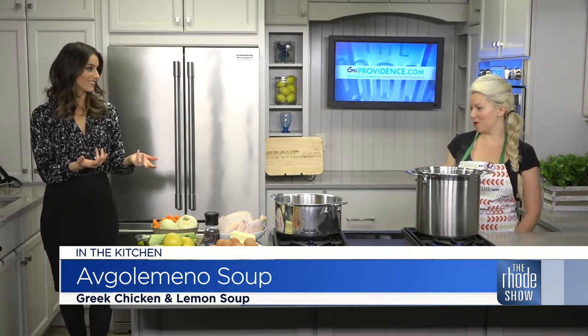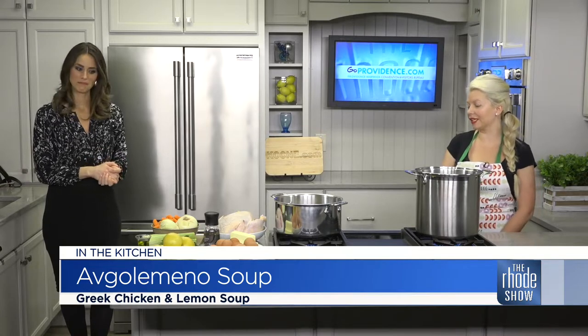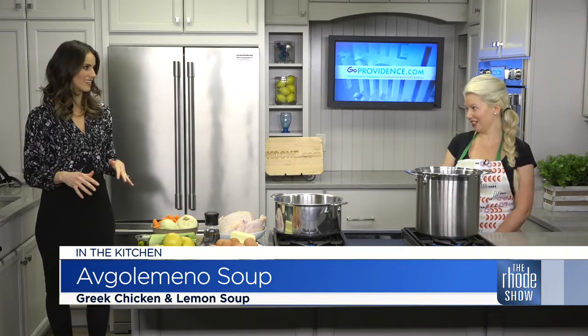Yes, so Avgolemono means egg and lemon. So it's egg and lemon soup — it's more of a chicken soup, but it's thickened with egg. Well, this is perfect on a cold day like today. Everyone loves these comfort foods. Maybe this is a different take on your traditional chicken soup that you're making at home. Can you take us through the ingredients?